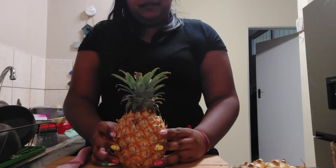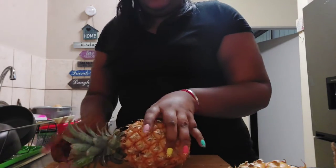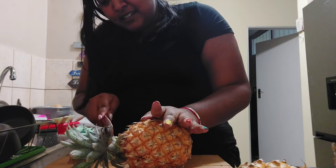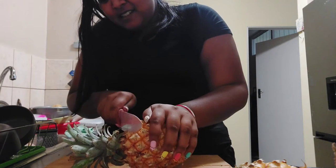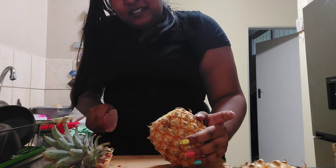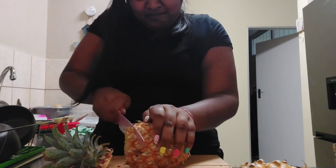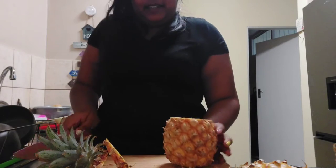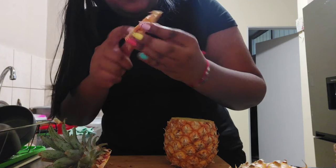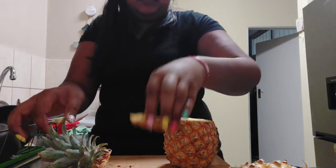Pineapple number one. Logically, you have to cut off the top, right? Is there a base? Okay, I'm cutting. I need to cut some more — it looked like there were still baby leaves in it, that's why I need to cut some more.